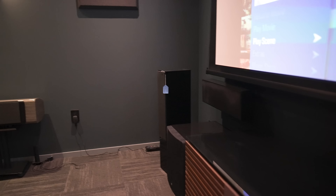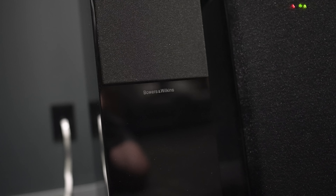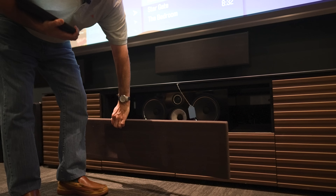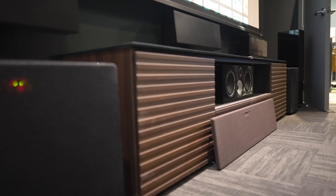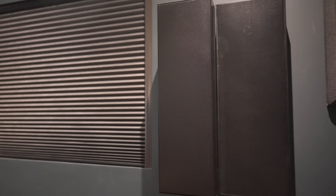On my second system, which I run with the Sony projector and the NAD receiver, I have the Bowers & Wilkins 700 series speakers left and right, and the B&W center channel is in the cabinet. With this system I'm currently using Triad for my surrounds, surround backs, and Atmos speakers.